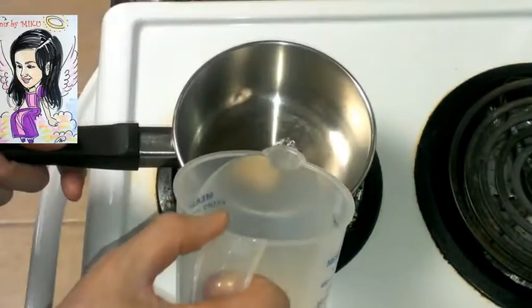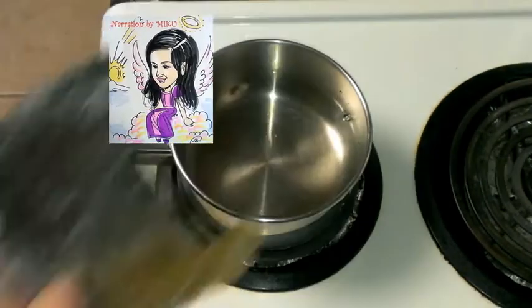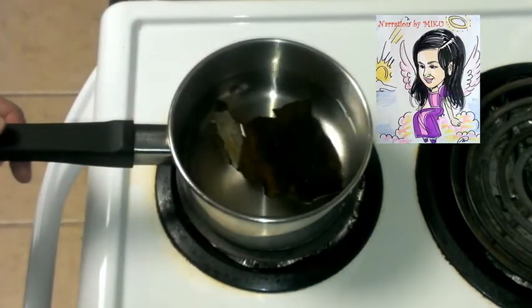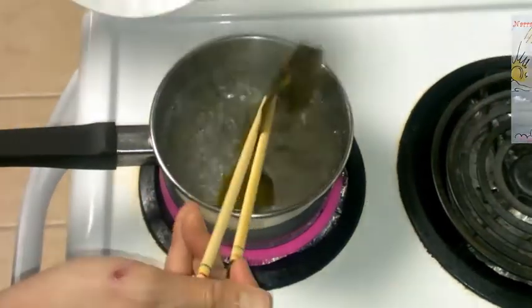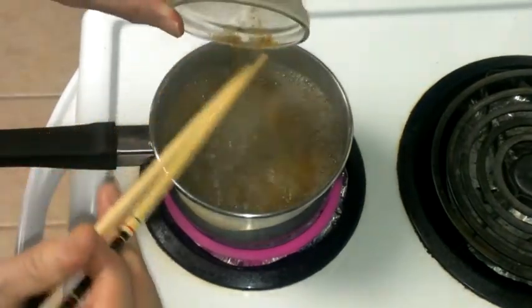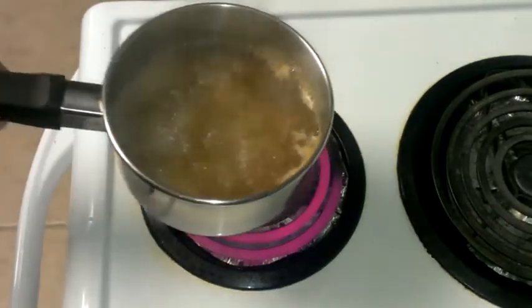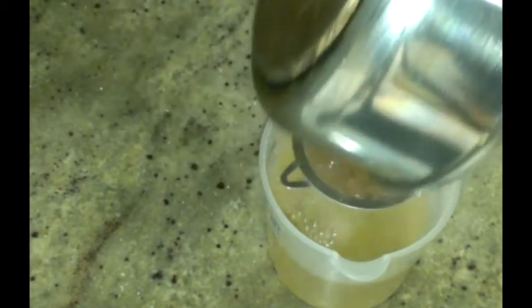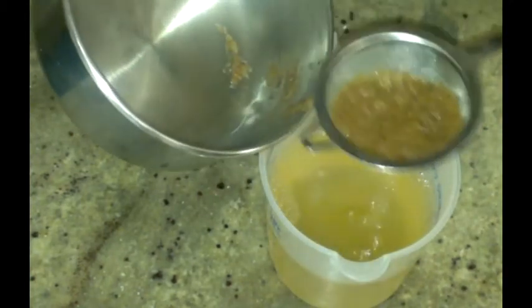Hi there, my name is Miku and I'll be guiding this show, Japanese Eating. Pour two cups of water in a pot along with some kelp and boil it. This way we can make dashi. Next, put some bonito flakes — katsuobushi — in the boiling water. We're done with the dashi. Now strain it. This is dashi stock.